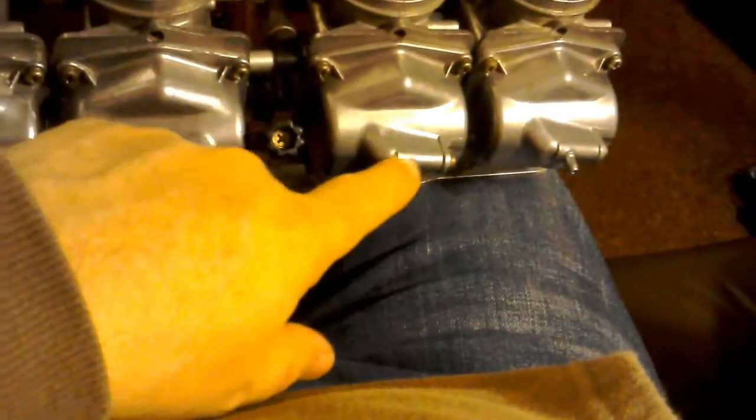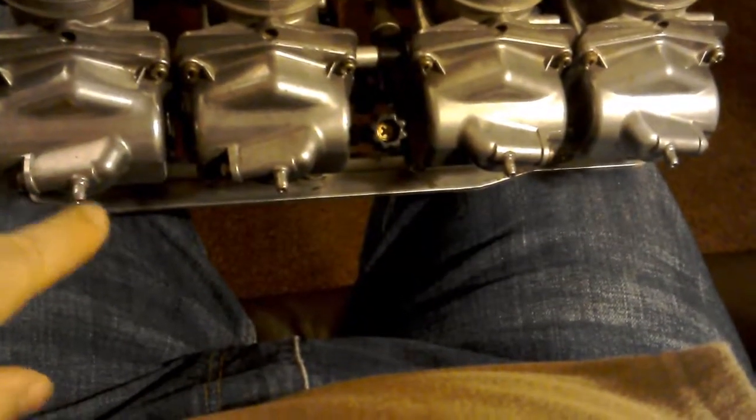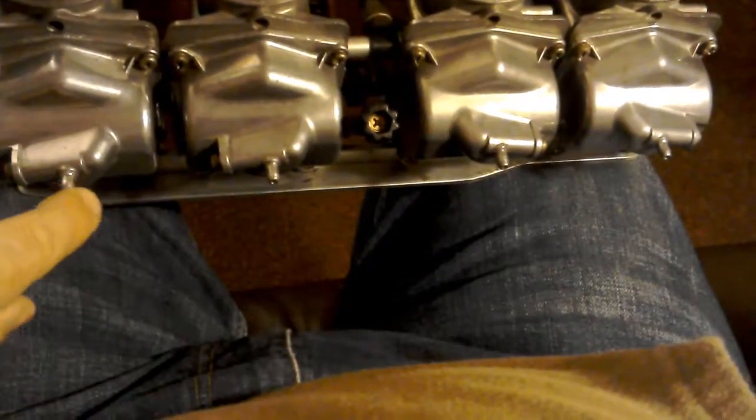And then on the bottom here, these little bits — these little outlets are just drains. And on my bike they feed into an outlet that goes through the air box.